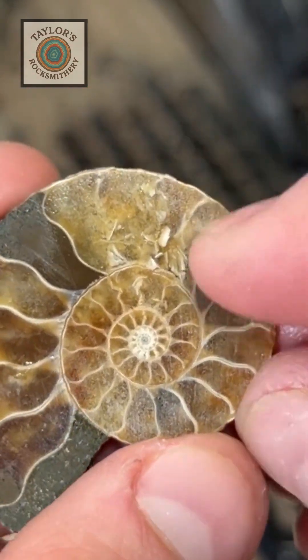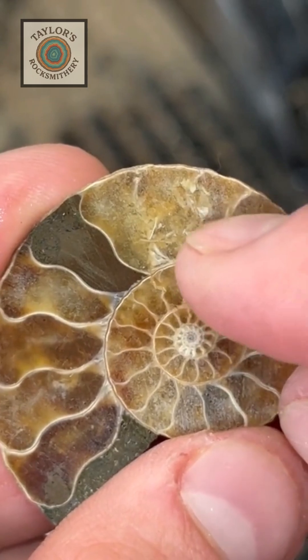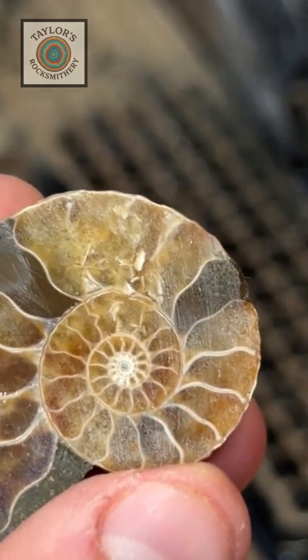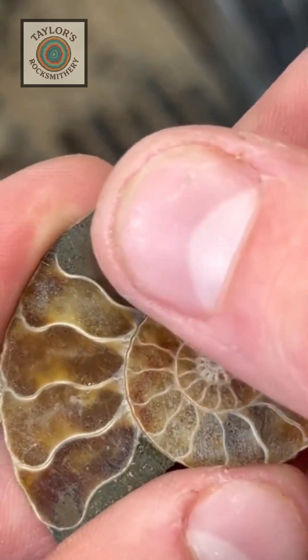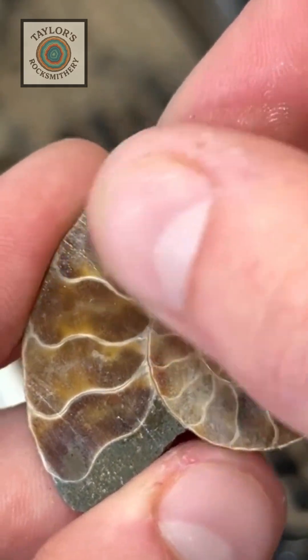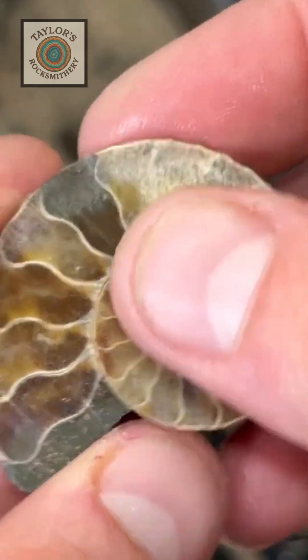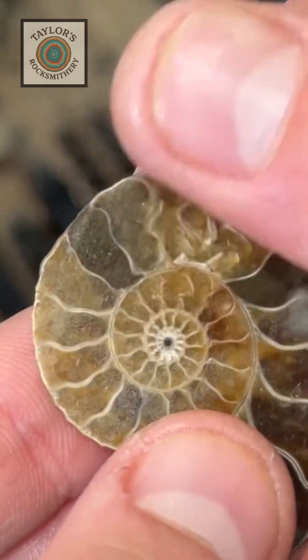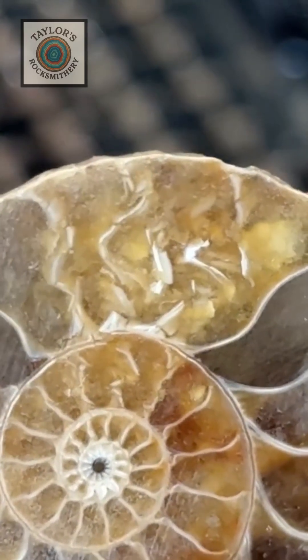It looks like the septal lines of the shell here have broken apart but stayed intact for whatever reason. The stuff inside here is some sort of calcite — that's gonna look really, really cool polished. Same on this side — oh, it's even better, look at how awesome that is!